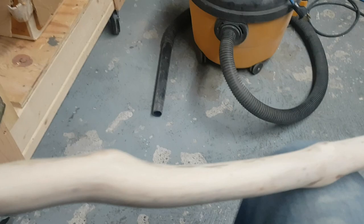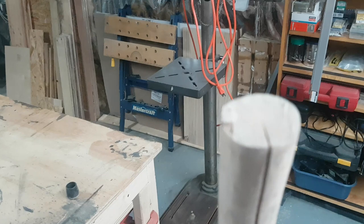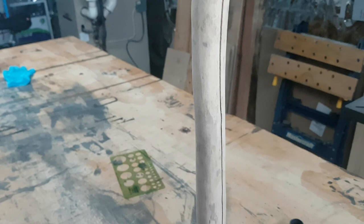The only issue we have is just above where the handle is — there's a bit of a crack that formed as it was drying. We're going to fill that in with some epoxy. We're not going to be using the full length either; it's a bit longer than it needs to be, so we'll probably take off maybe four or five inches.